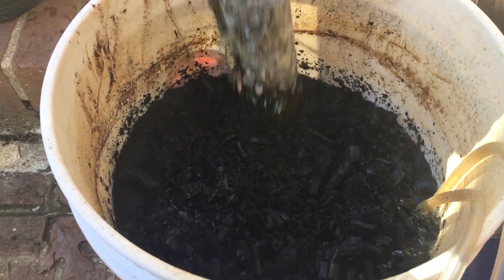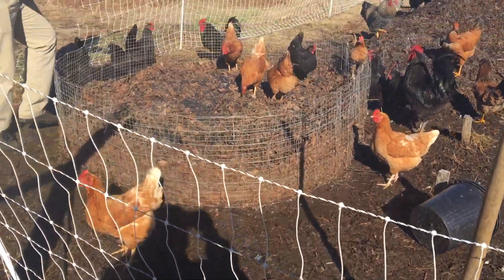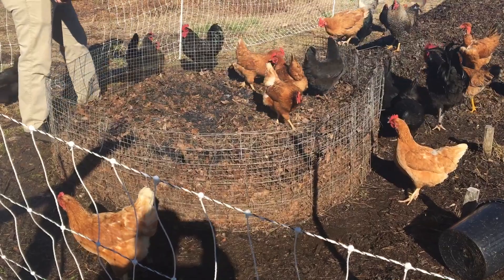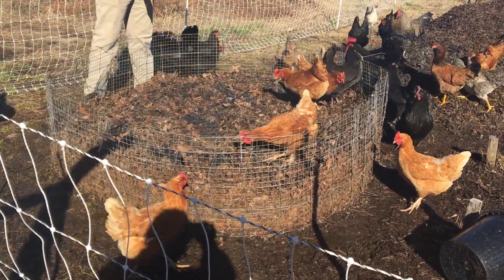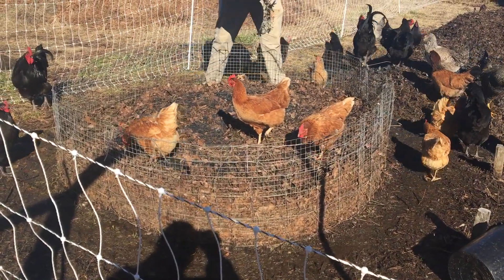The next method we're going to do is mix it right into our compost heap, just like that. That will be worked into the compost to decompose with everything in there and absorb all those nutrients, especially the nitrogen from the chicken poop.